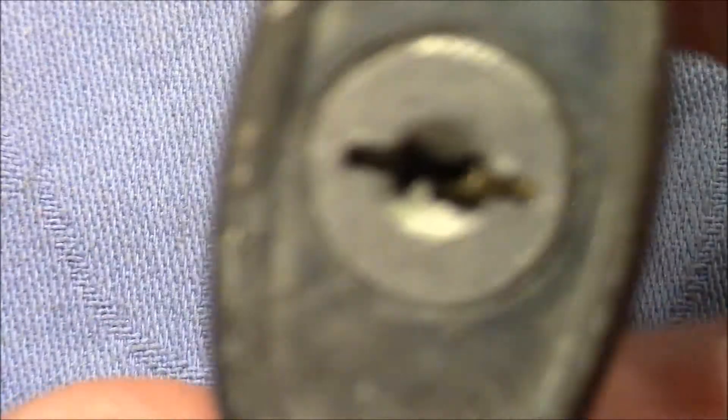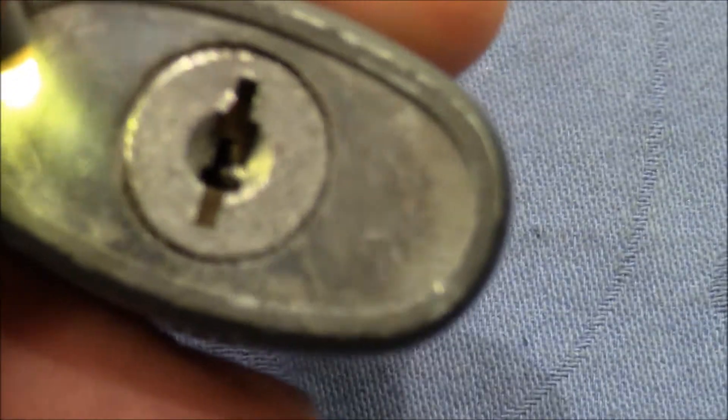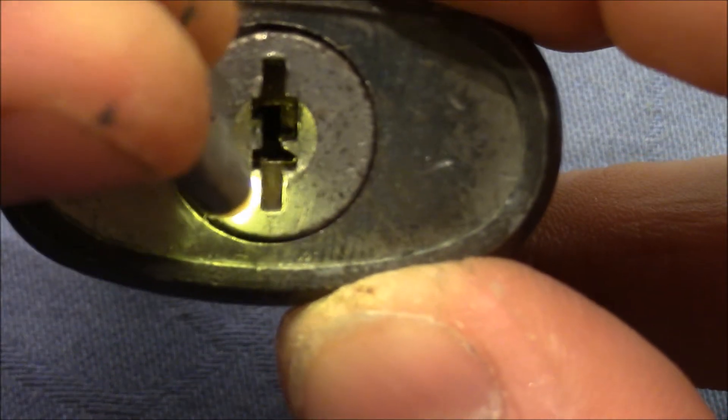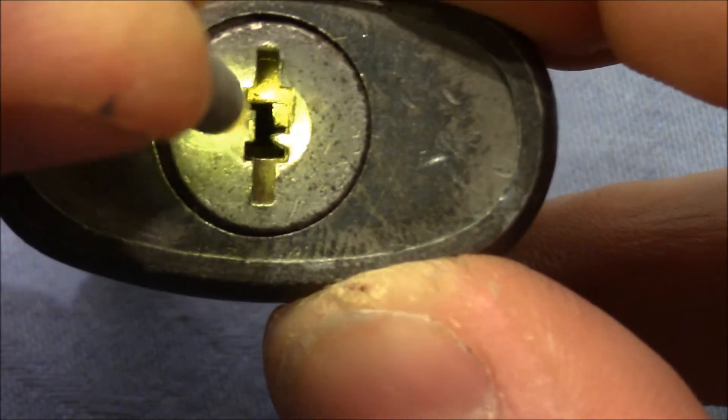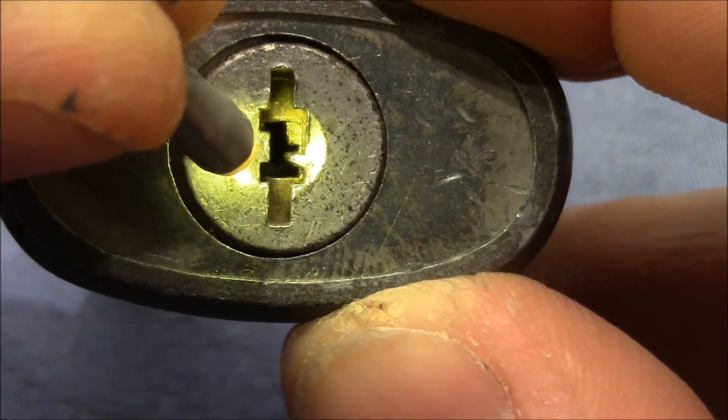We can quickly look inside the keyway to see the matching wafers, and I will give you a better close-up of the keyway a little bit later on. Here you see the bottom wafer, then the top wafer and the side wafer. It even has profile wafers for key control.